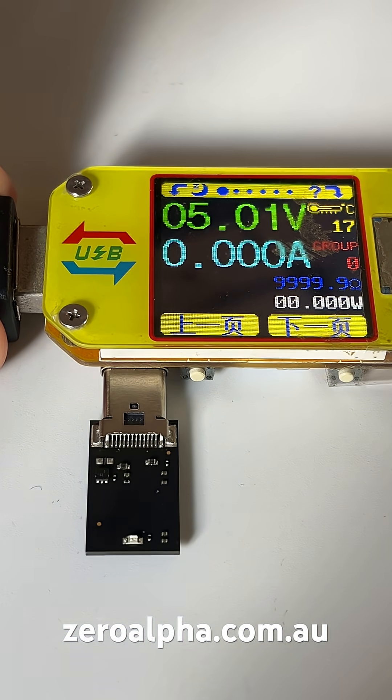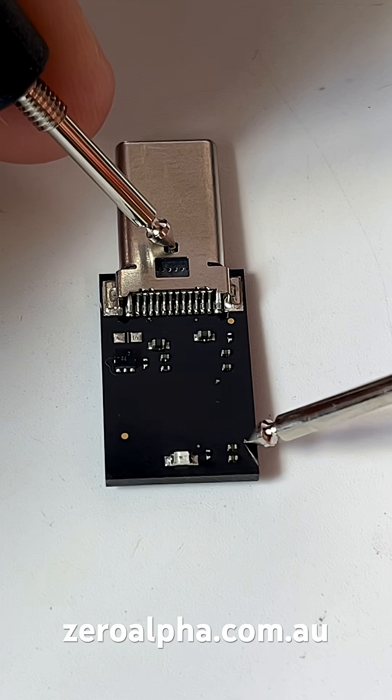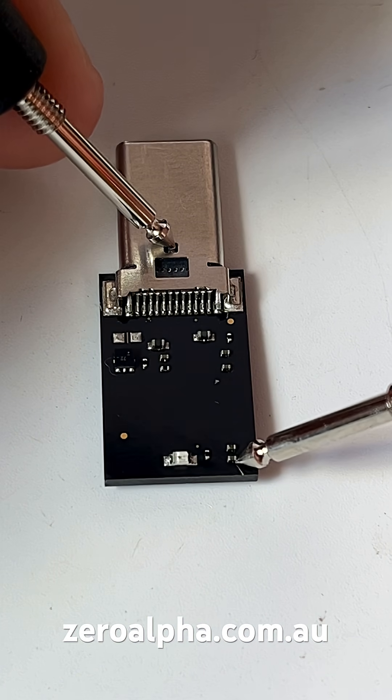It has a hardware issue. When we test it, it's drawing zero amps, no current, and there's an LED that doesn't flash. These two capacitors at the back here are shorted to ground.